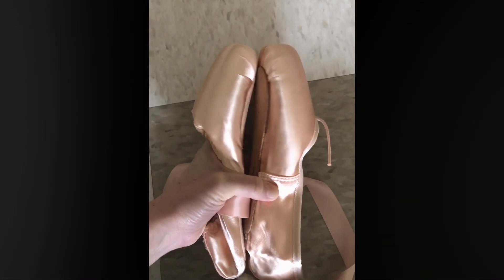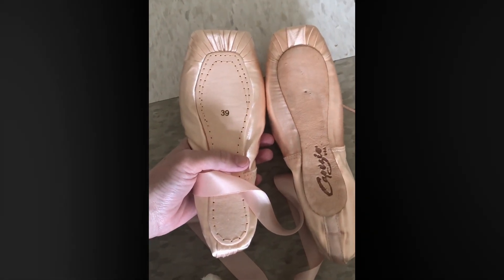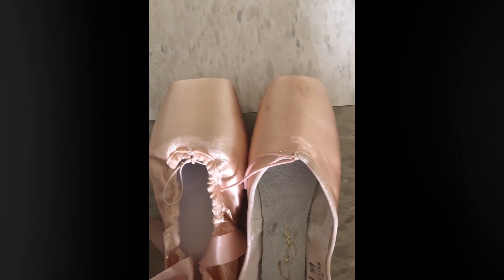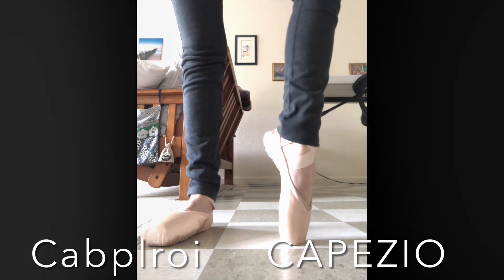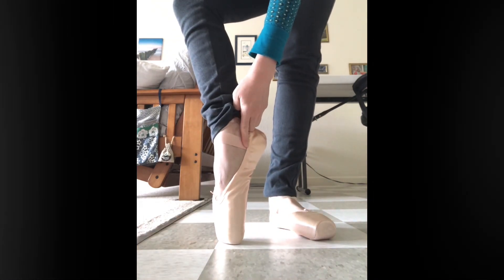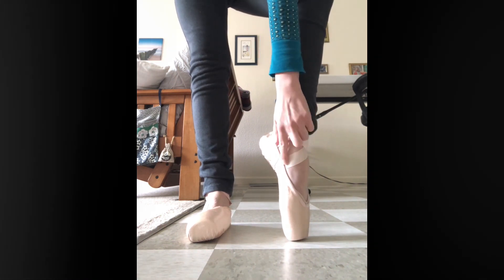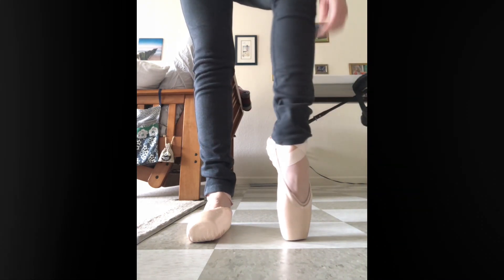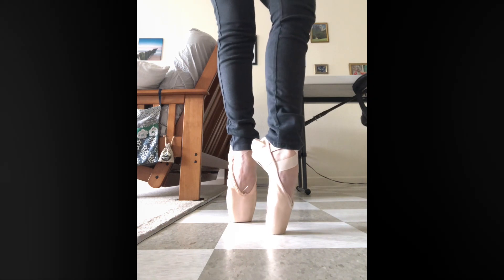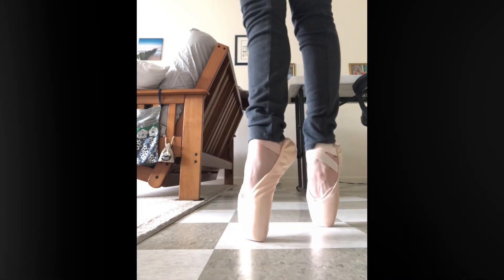This is another pair of Capezio I have for comparison — the Contempora model. I can't remember the model name of the first Capezio pair since I bought those a while ago on clearance. Here I'm showing one foot with the Capezio — you can see the elastics and ribbon — and on the Amazon pair there's the ribbon already sewn on. I put my ribbons and elastics in a different place than where the others came, but you could add elastics and adjust the ribbon.